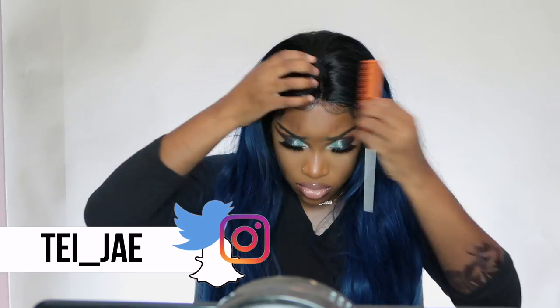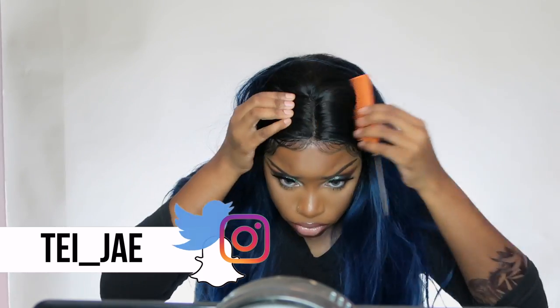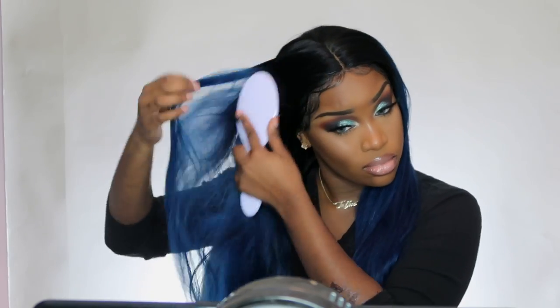Hey guys, what's good? We're back with another video — I know it's been a minute but I'm back. Today's wig is brought to you by evilwigs.com. This is their custom color galaxy blue full lace virgin human hair with black roots. Y'all, this is one of my best wigs from their company — like this is the one of ones. I've been wearing this blue hair ever since I got it, so I really am so in love with this unit.